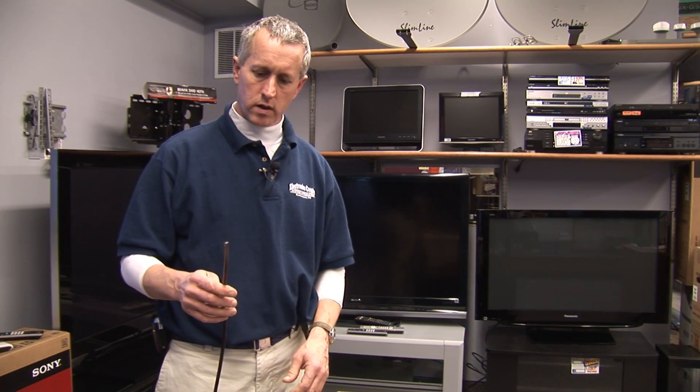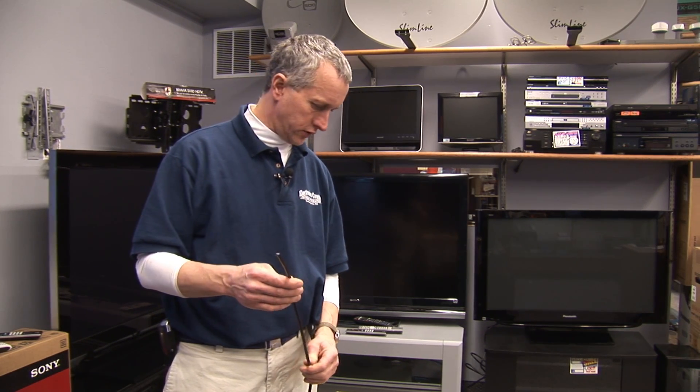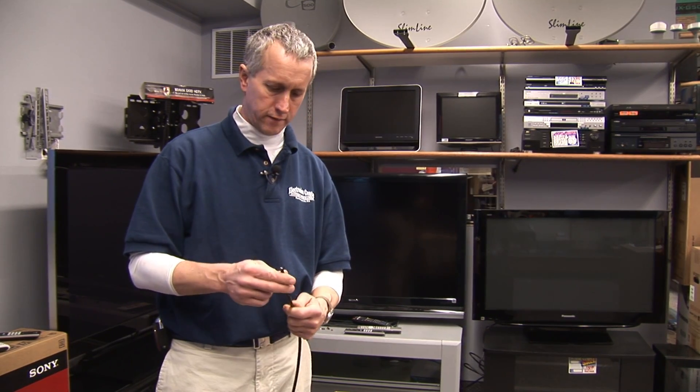How to wire cable TV. You want to use RG6 or RG6 quad shield cable. This is a standard RG6 dual shield cable, which is good for runs up to about 125 feet.